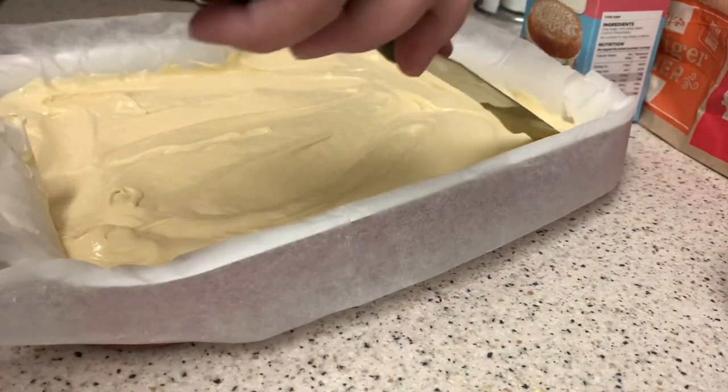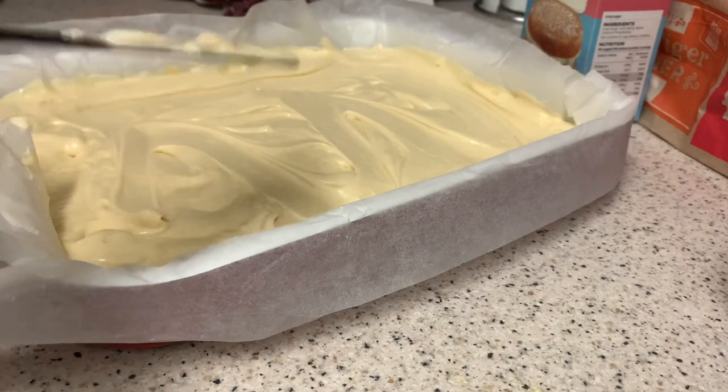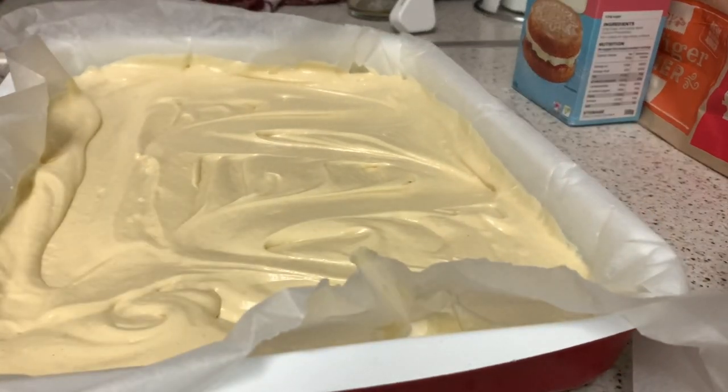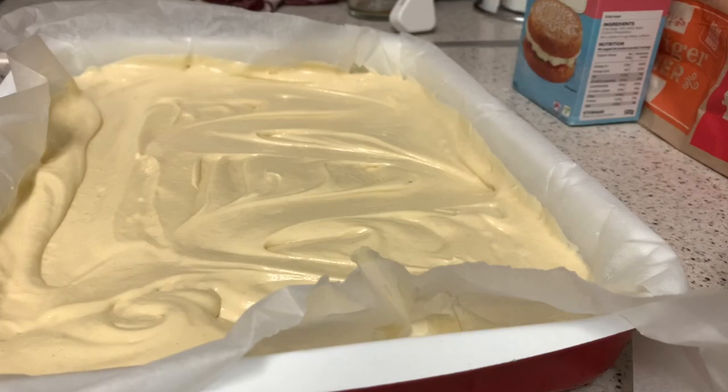This isn't actually going to take long in the oven - about 25 to 30 minutes, so it's not long at all. God, that tastes good. The oven's been preheating since I started this video. Just pour the sponge cake mixture into the tray and bake for around 25 to 30 minutes. Keep an eye on the cake until it turns golden brown. You can check if the cake is done by inserting a skewer in the middle - if it comes out clean, the cake is done. We're going to pop this into the oven now.